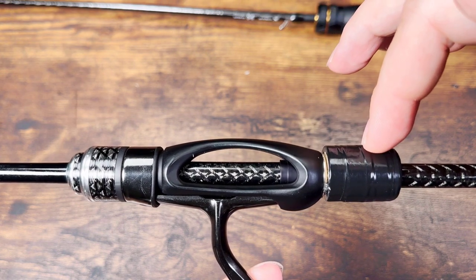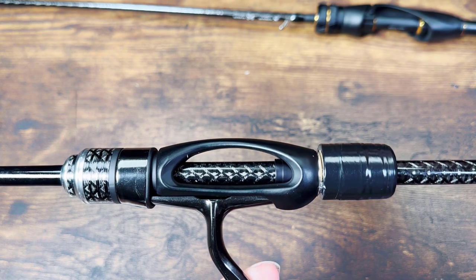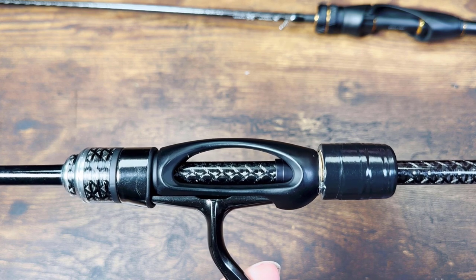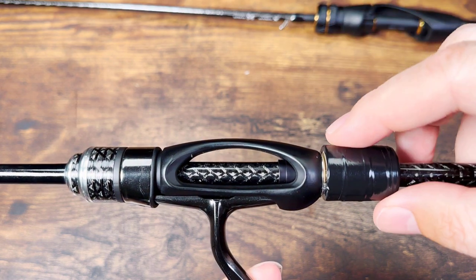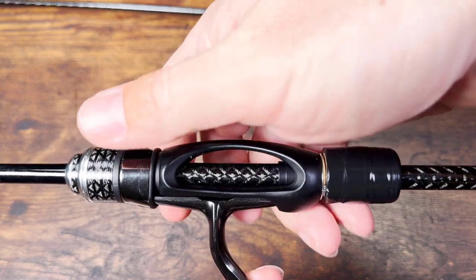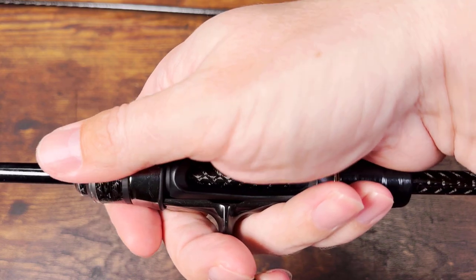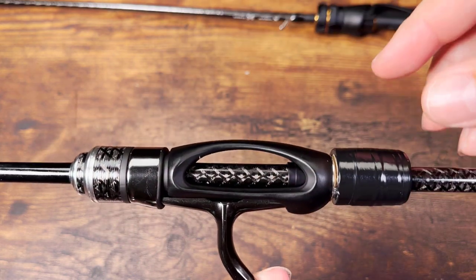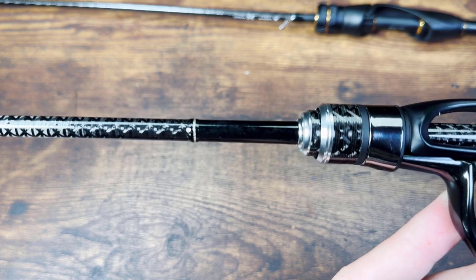I don't like EVA foam in handles anymore. Even cork doesn't belong in the highest-end rods. Cork is fine for an 80-dollar Daiwa Presso — it looks beautiful — but rods over 300 dollars have to be carbon, plastic, or something with hard contact with the palm. Hard materials just inspire confidence and better sensitivity.